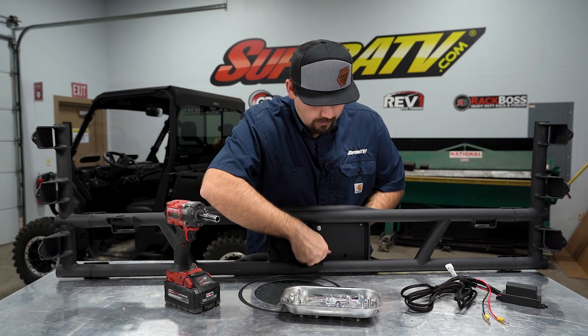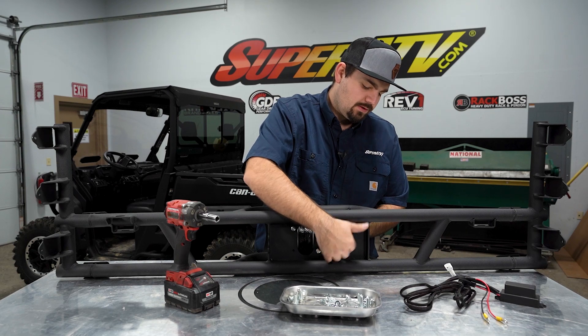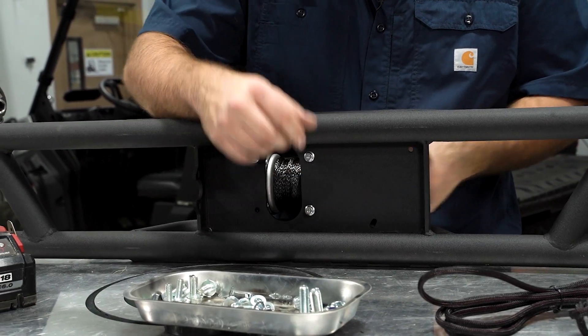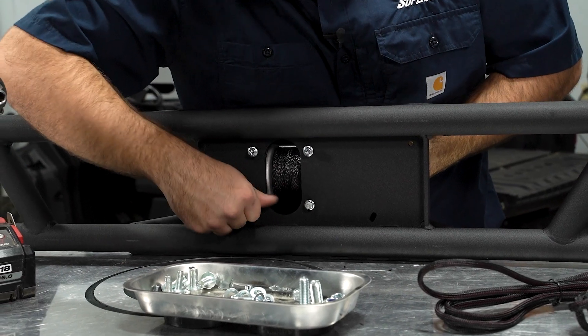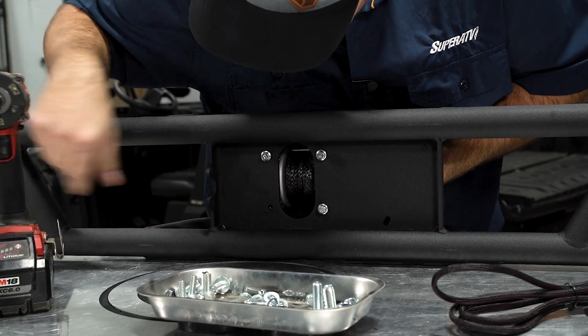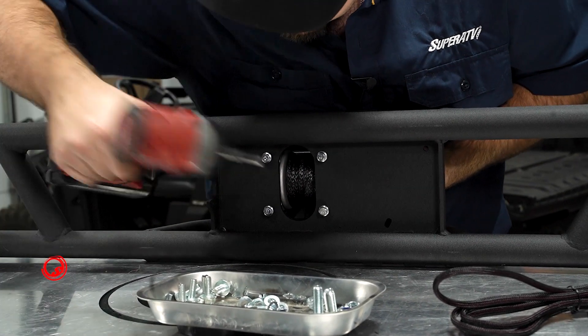Whenever you're installing your winch, you want to make sure that your power cable, which is right here, is going towards the side with the two holes. Once you have it installed and the hardware started, go ahead and fully tighten it.